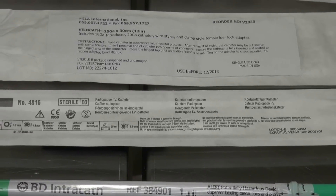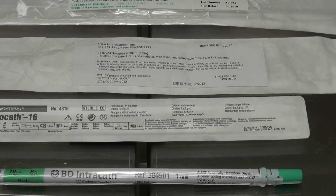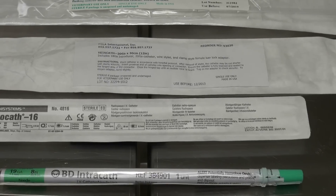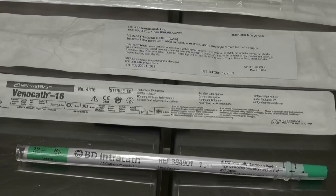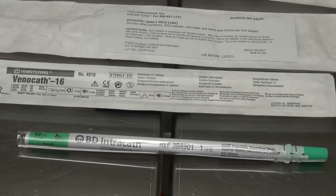For purposes of the laboratory we're going to use the Becton Dickinson Intracaths. They come in 8 and 12 inch lengths. 8 inches is rather short for a good-sized dog, but it's the one we're going to use in this demonstration.